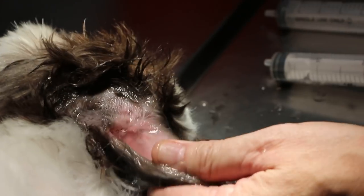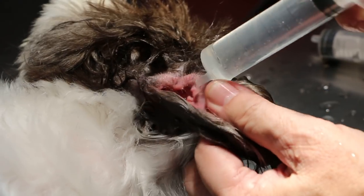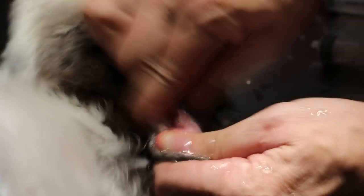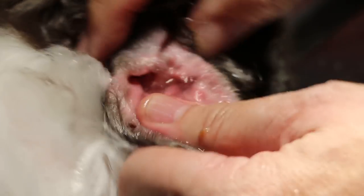You need a 20cc syringe so that there's no excessive pressure. If you use a 5cc or 2cc there's too much pressure. Some earwax came out there — the best is a bit of pressure.